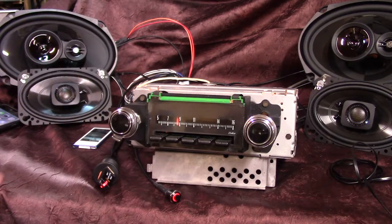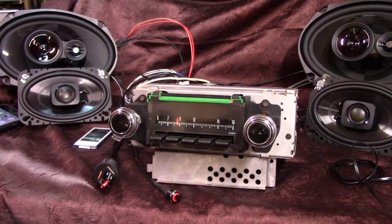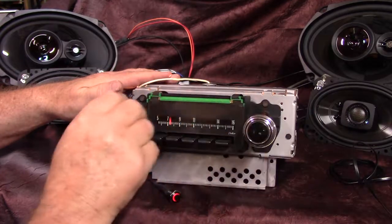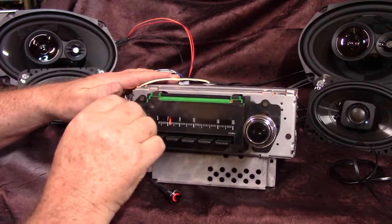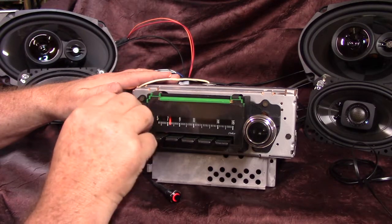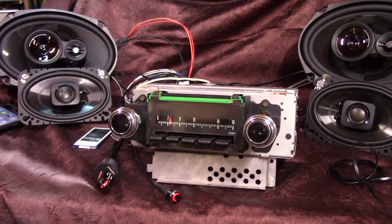That's your 1970 Chevelle SS original AM radio with a full Aurora design and speakers. Got a good sound — sounds good, it should work out great for you. We've got the nuts on here for mounting and it's ready to go. I appreciate you letting me do it for you. Thank you.